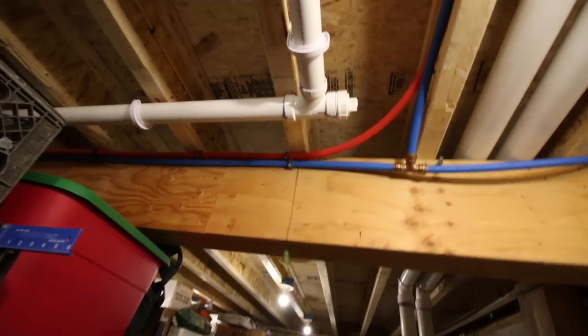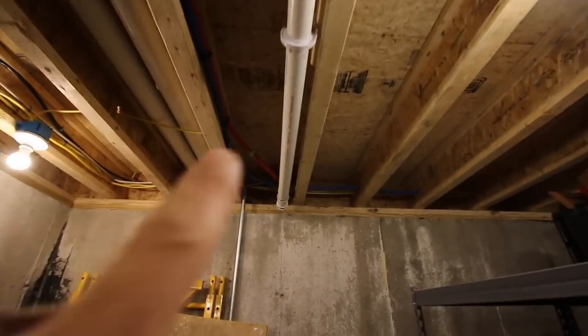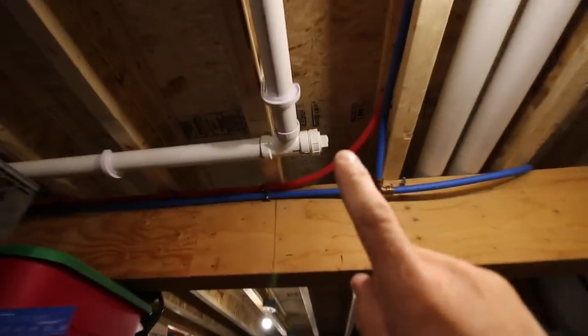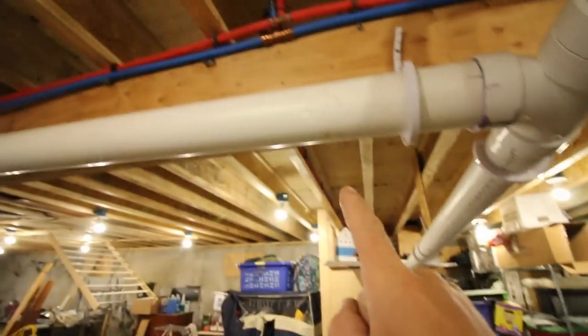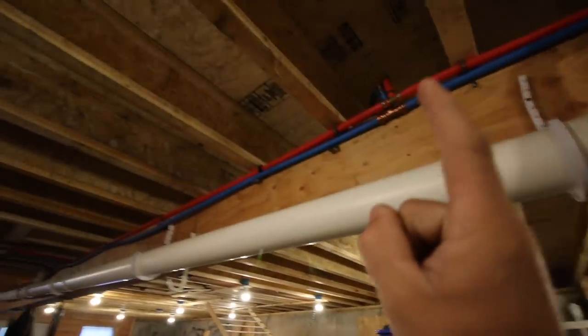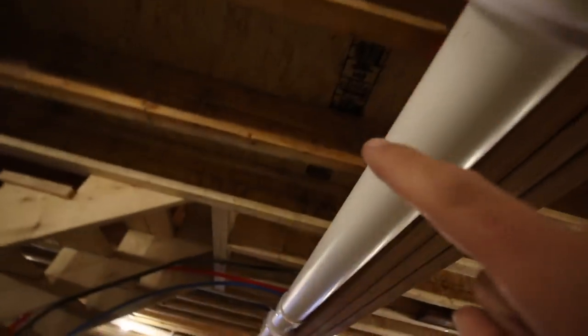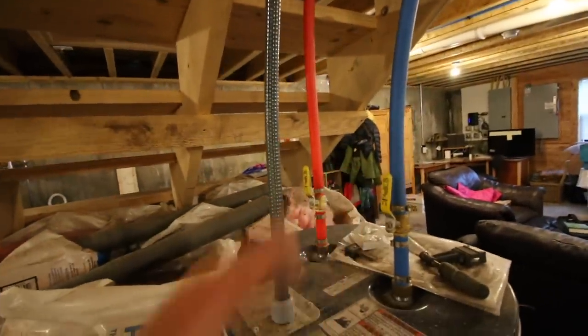We used red and blue PEX for the water lines. That red line right there is our hot water that goes over to our kitchen sink, and there is a shutoff for our kitchen sink right there — which won't help us because the water comes from this direction. I'm going to put a T in here. The line comes here, crosses over there for the laundry room, and there's a shutoff over there for the laundry. If we follow the line down where it comes into the hot water tank — right there — we have plenty of shutoffs.